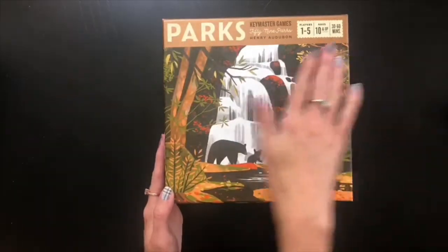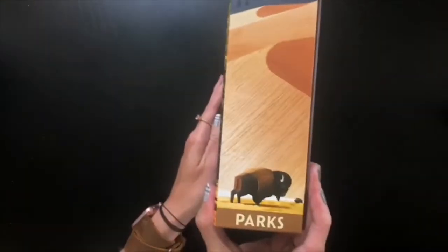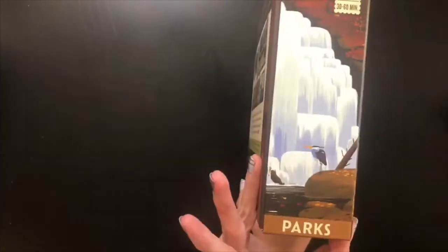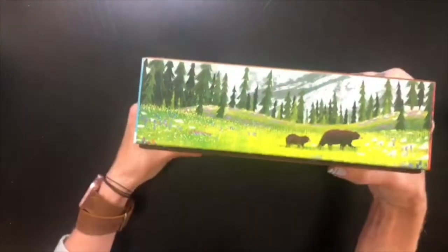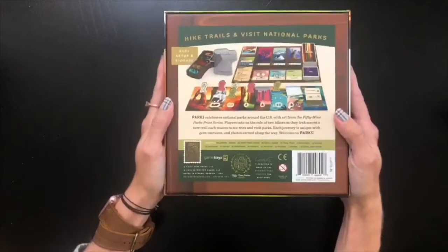We do have text on this one that lets you know what the game is. Let's do a quick peek at the edges of the box because they are completely different from the ones on the slip cover. Now that the plastic is off there's less glare, so I'll show you the top, bottom, and back. You can hear it rattling around in there — there are a lot of tokens, obviously.